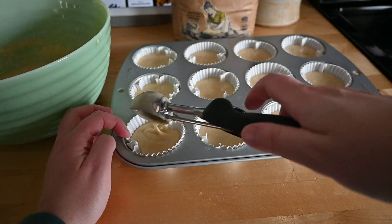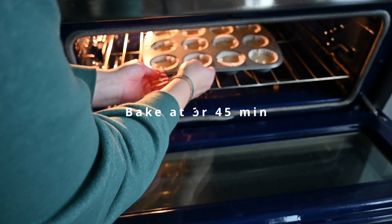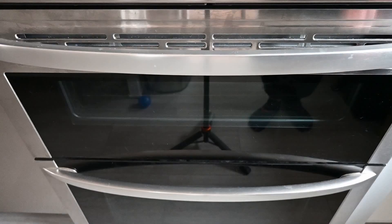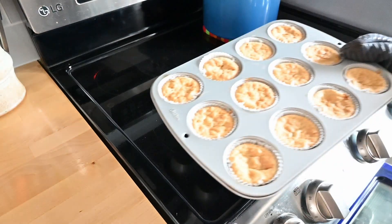I have my oven preheated to 350 degrees. We just got done taking Calvin for a walk — that's why I got my hat on. I'm going to try this muffin. Jonathan already tried it and he said it's really good. But the only problem is that I can already see — I thought I was being smart by using the wrappers because usually it makes things easier. But not in this case, not in this case at all.